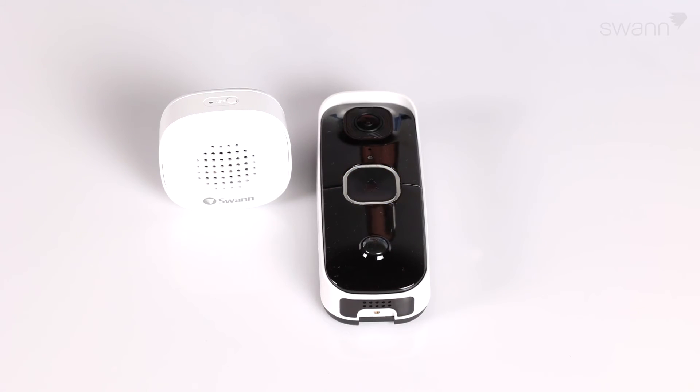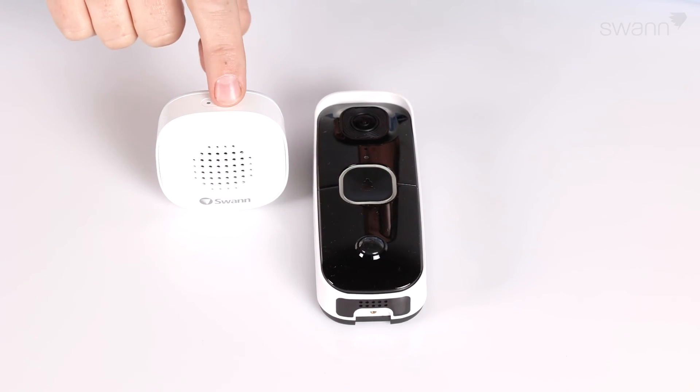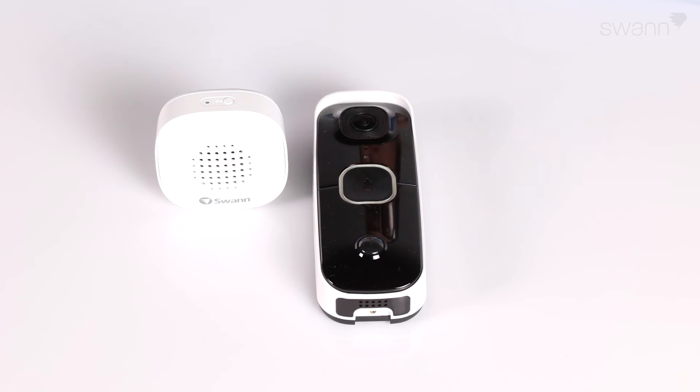To test the chime, press the doorbell and listen for the chime. To change the melody, press the SET button to select the next melody, then press the doorbell to hear the selected melody.